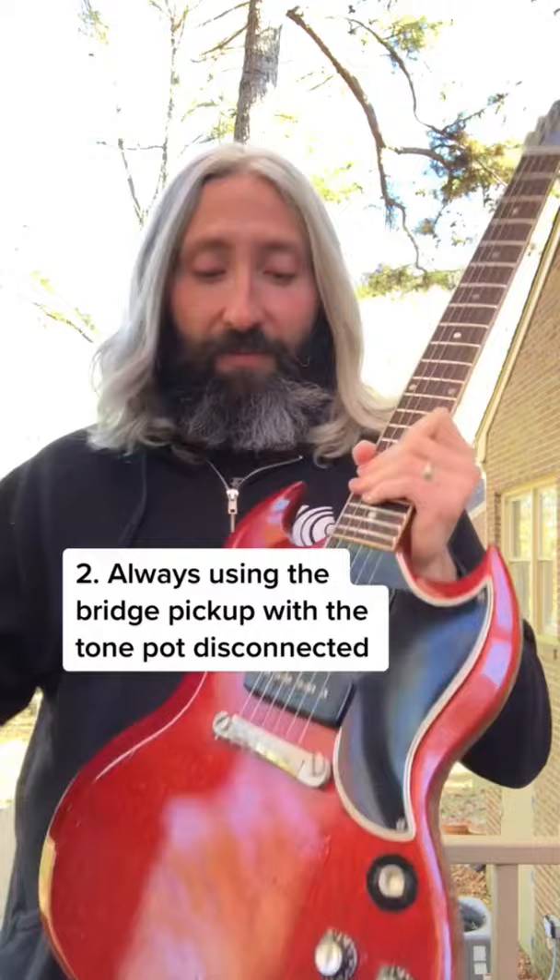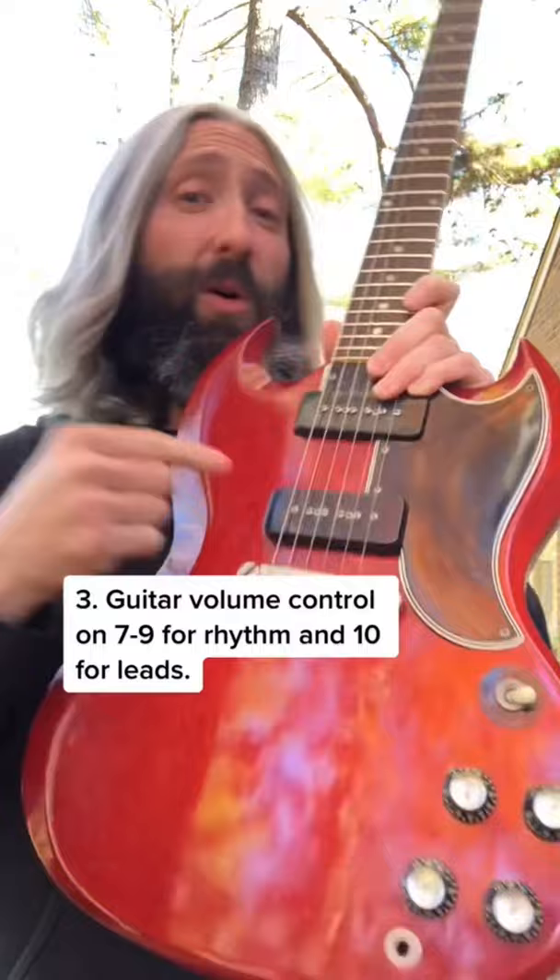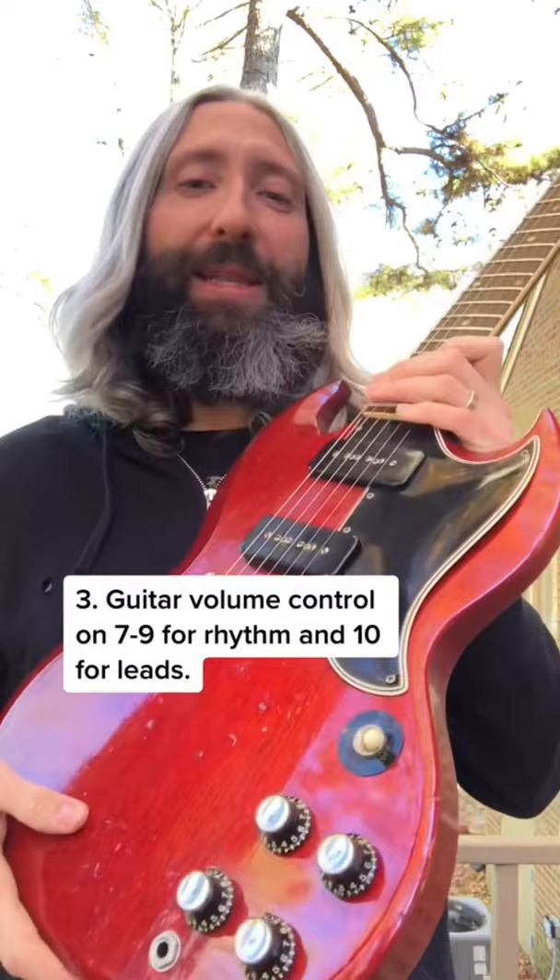In fact, his bridge pickup tone pot was entirely disconnected. Being P90 single-coil pickups, the volume control on his guitar had a tremendous impact on the overall gain level coming out of his Rangemaster and going into his Super Lead.